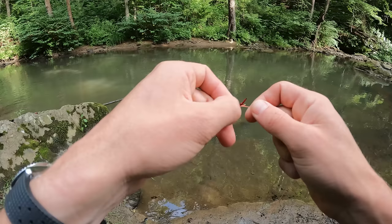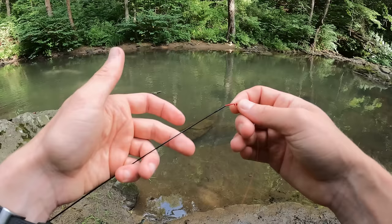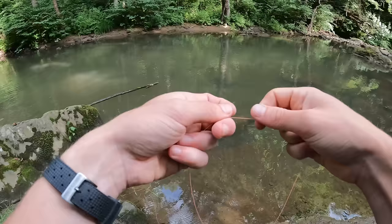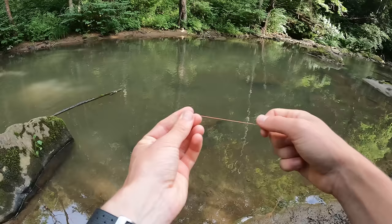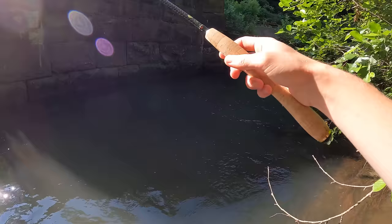If you guys are tenkara fishermen and you're watching this, please continue watching, because you're gonna have to teach me how to do a lot of things. I do know how to attach the line to the tip of my rod — I learned that much through YouTube videos. I have this level line which is real bright orange, and I'm going to attach it to the tip and use this line as an indicator for tight lining through this creek. At least that's my plan — hopefully we'll catch some fish and have some fun doing it.